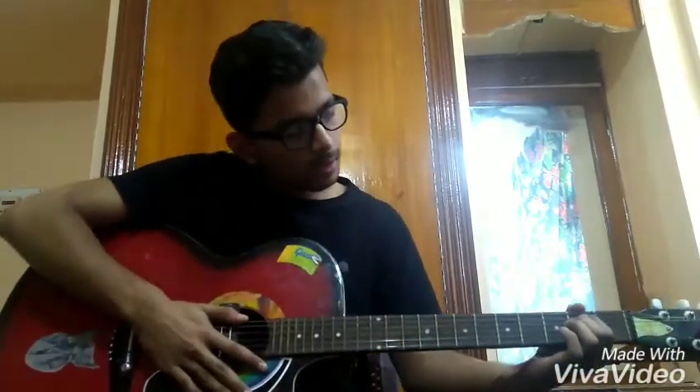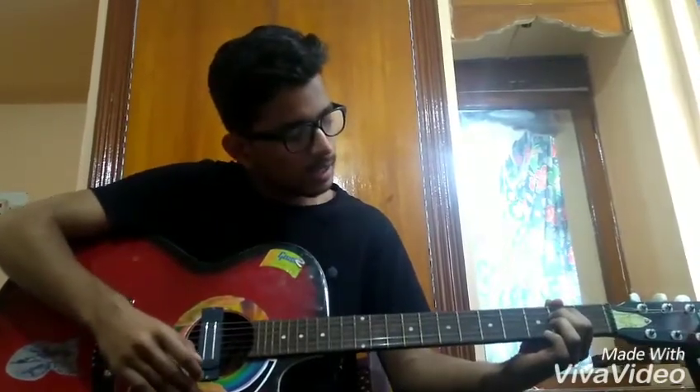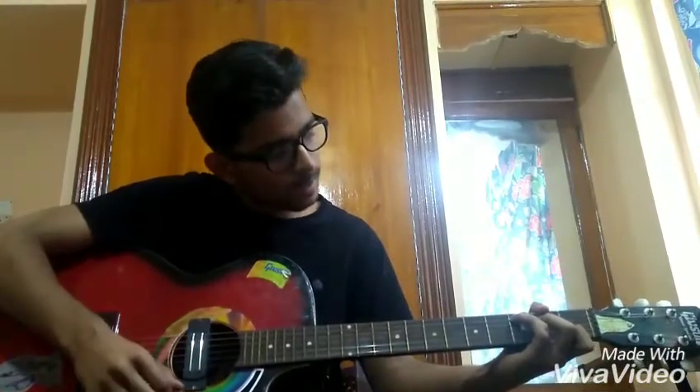This song has four chords and those are really basic chords. So I'll show you what these chords are. We have E minor, which looks like this and sounds like this. Then we have a C, which looks like this and sounds like this. We have a G, which looks like this and sounds like this. We have a D chord, which looks like this and sounds like this.